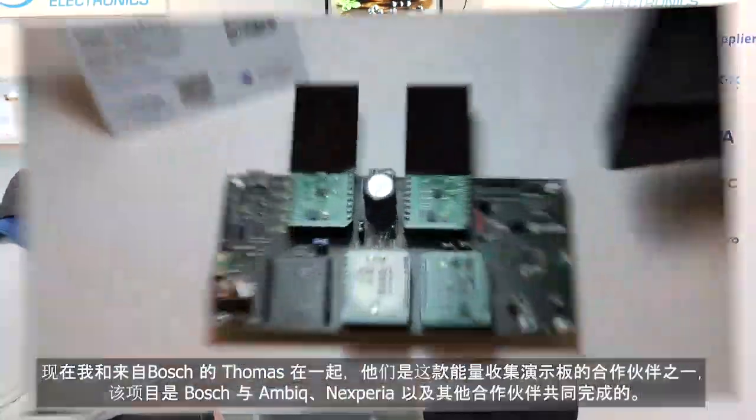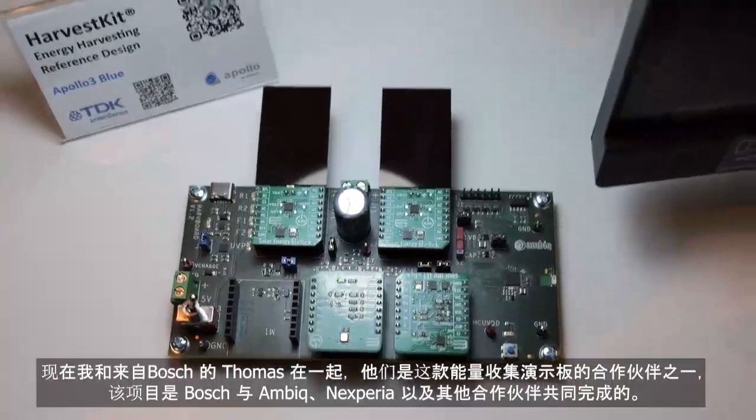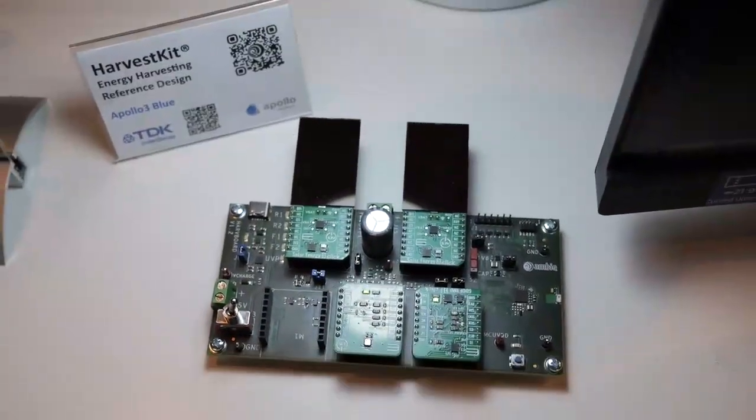I'm joined with Thomas from Bosch, who are another partner with this energy harvesting demo board that was done in collaboration with AMBIQ and Xperia and various other partners. Thomas, tell us what it's like to work on this project with AMBIQ.